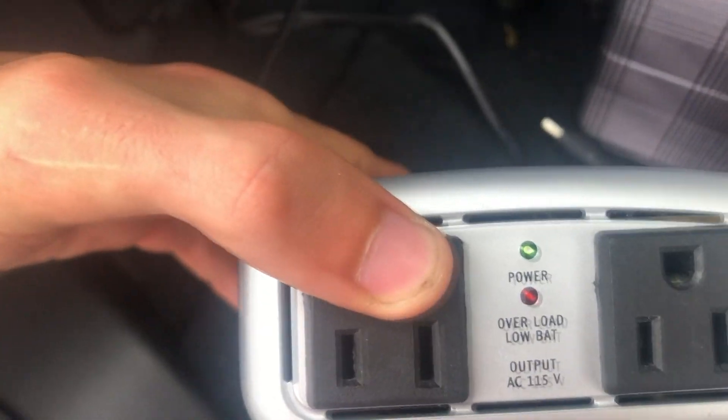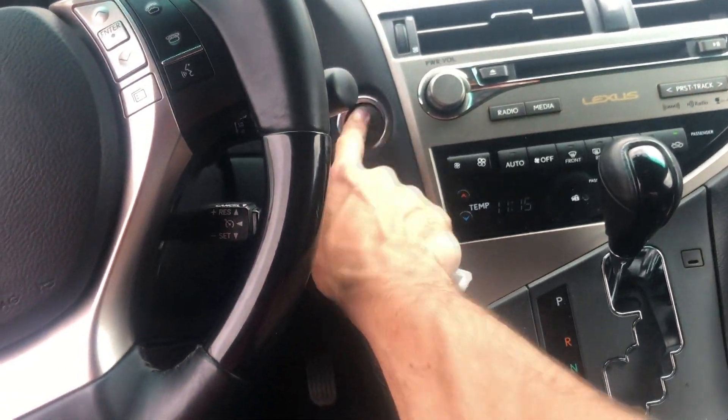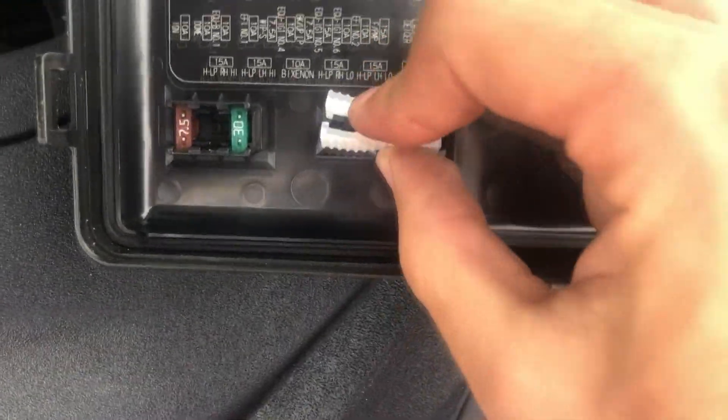That was the first green-colored fuse — let's take a look. It does work! I don't know what that was about. The final step is to seal everything up — turn the car off and pop the lid back on where you found it.